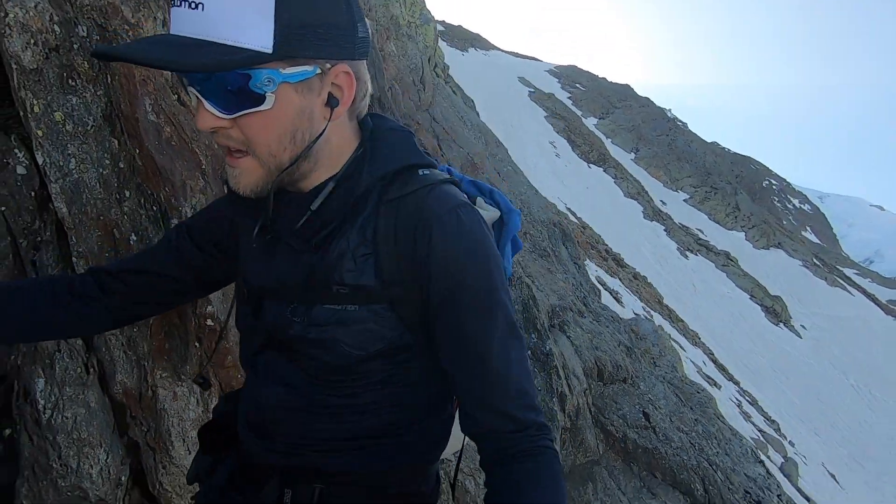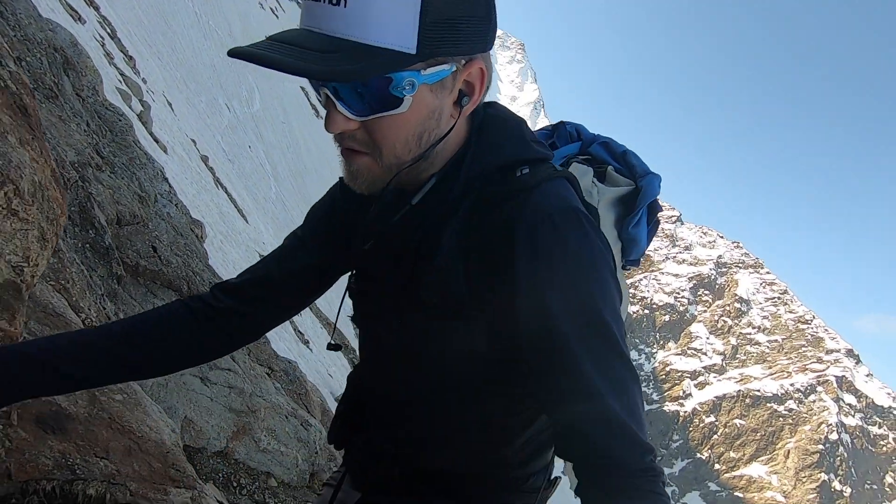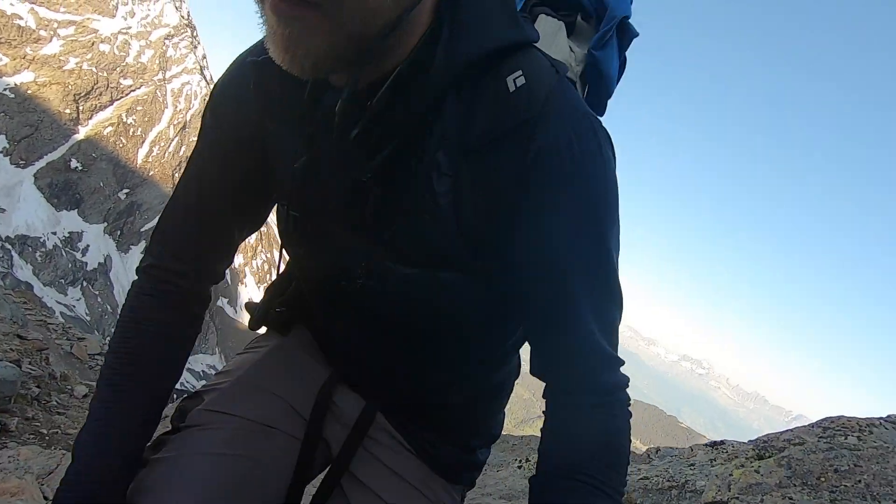Let's see how they climb. Seems to be pretty grippy, not quite as precise as some other boots that I've used, but I mean I'm wearing two pairs of shoes.